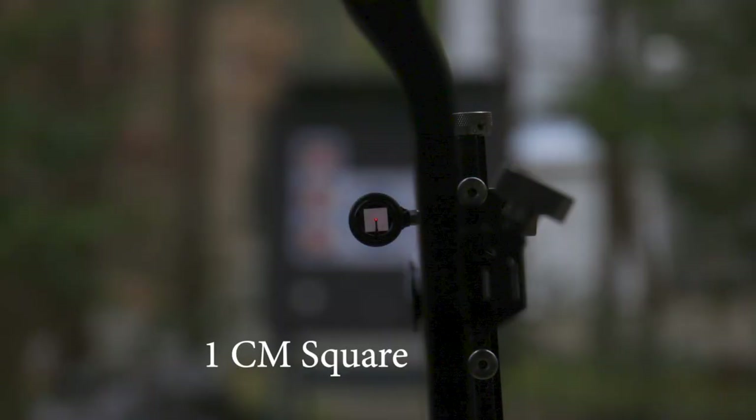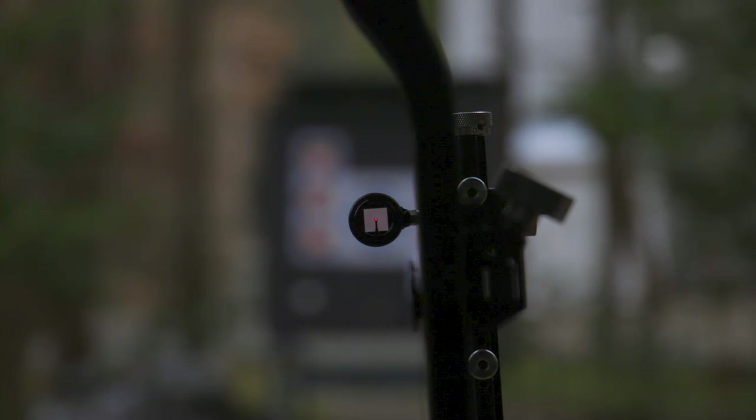Here is the one centimeter square aperture disc. The biggest frustration I would have with it is it's a pain to get level — let's be honest — especially if you're somebody that has a little bit of OCD, it could bother you.